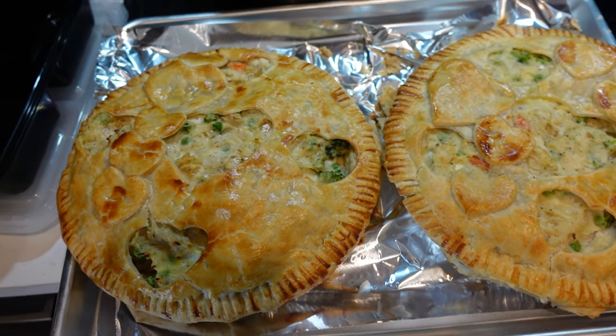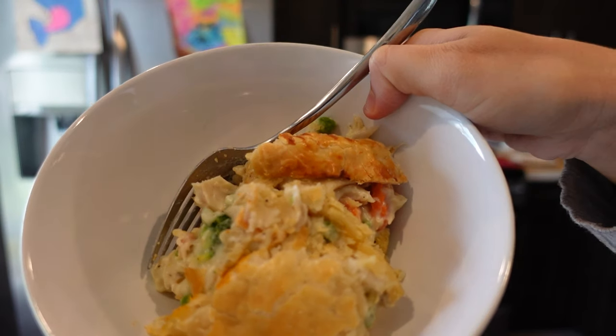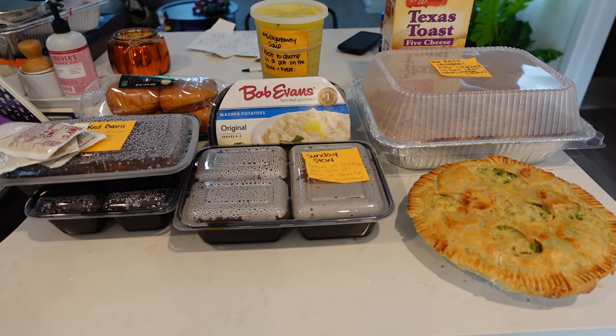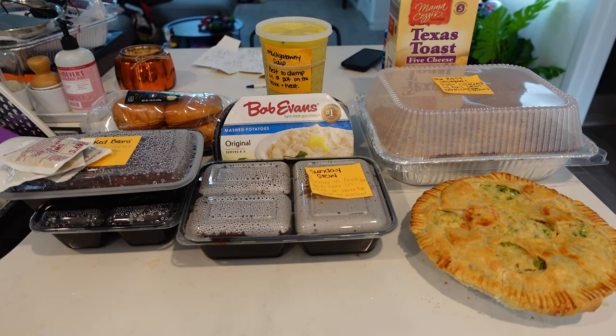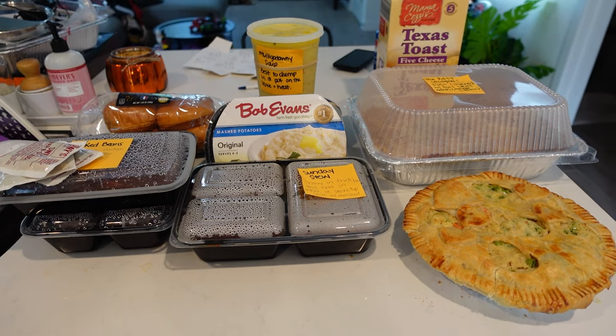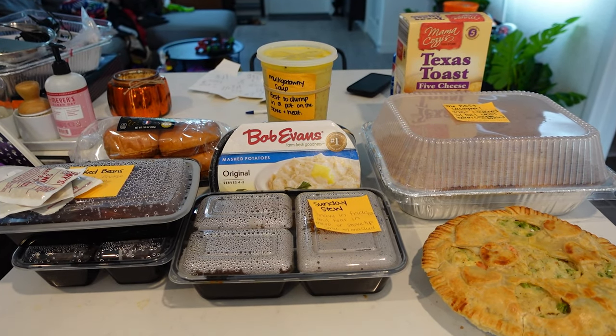My pies, they look pretty. My chicken pot pie! You guys, this is insane. This is only half of everything I made — this is just the half that I'm giving to my brother-in-law. So there are five complete recipes here, and I had double this which I froze or we ate for my family.